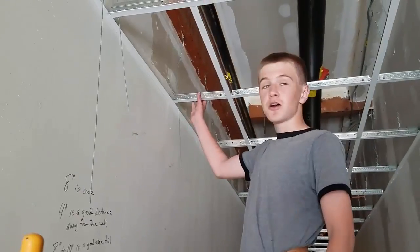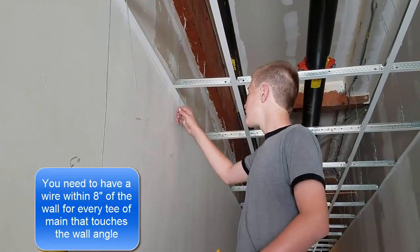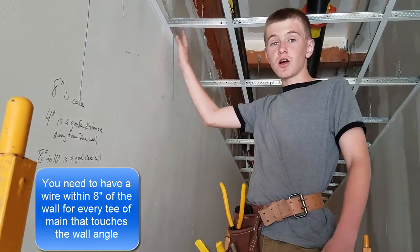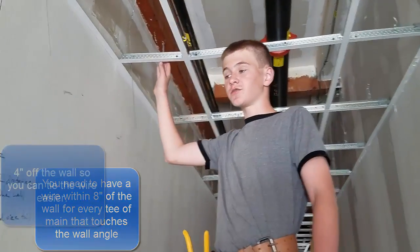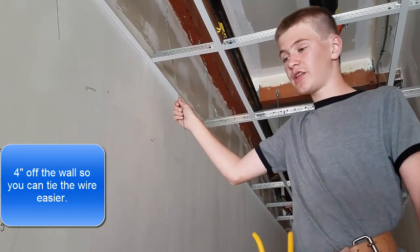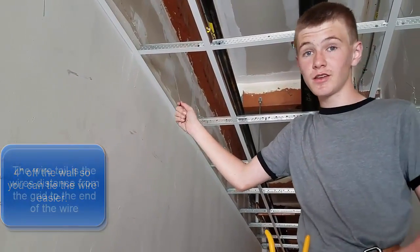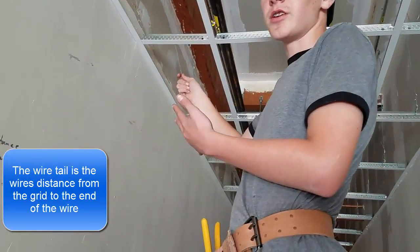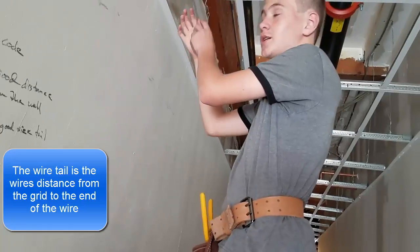Hi, I'm Jay, and we're going to be teaching you how to tie a wire. The most important thing is you need to be 8 inches off the wall. A good distance is 4 inches off the wall, and for a good wire tail, 8 to 10 inches is a good size. This is already a pretty good size because I cut it really good before I even got up here.